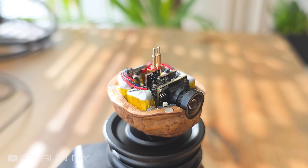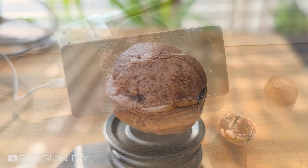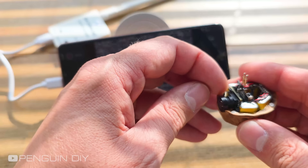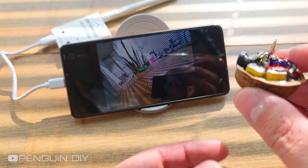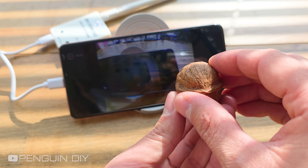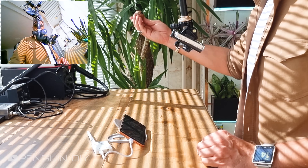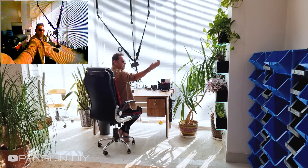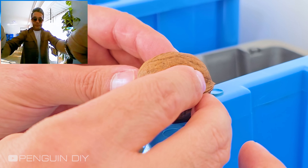All done. Now the fun part — let's test it out. We just need a receiver that connects to the phone and receives the camera's video. I've already connected the receiver to my phone before. As you can see, the video quality is really good. There's only slight video noise when the camera moves, which is expected.